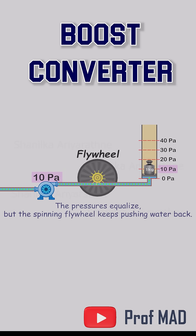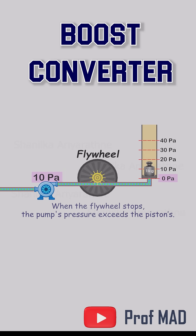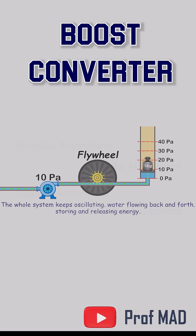It pulls too much water out. Now the pressure difference flips the other way, and the wheel slows, stops, and starts spinning forward again.